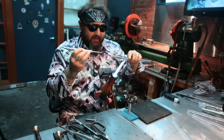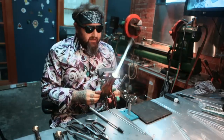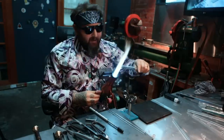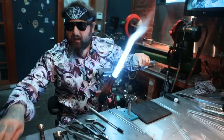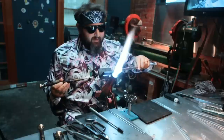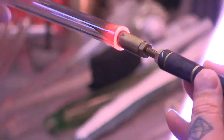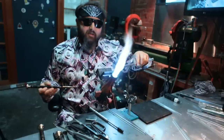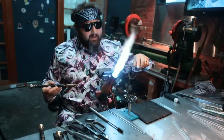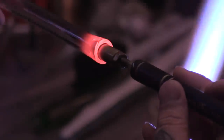Now you can take the joint tool — you can kind of see how that's going to fit in there — and it definitely needs to be opened up a little bit more. So what you want to do is heat up the whole thing a little bit, and you can take a reamer, either graphite or brass. I'm just going to open it up close to where I need it, and then I'll be able to do the rest with the joint tool.